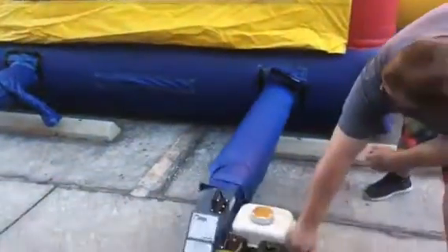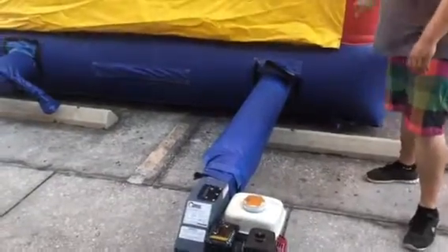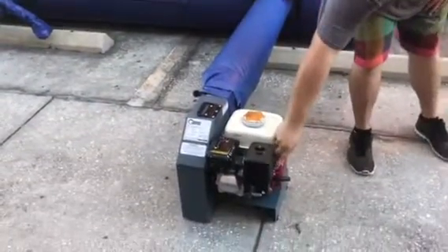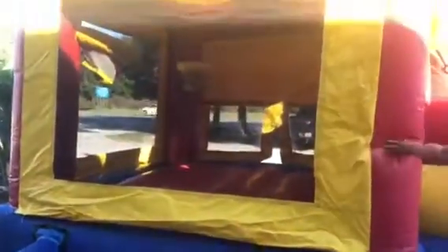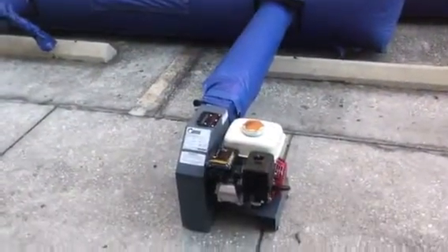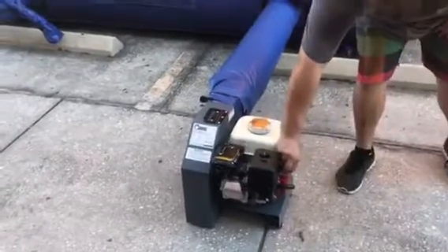Once you get it up, you can decelerate it, which will slow down the airflow to keep the unit nice and hard — no need for a separate generator or blower. The unit really works that easy. It's a great blower setup; you can use this to blow up really large units without any power issues.